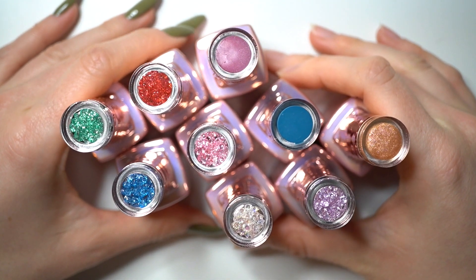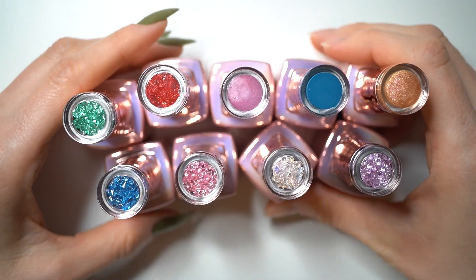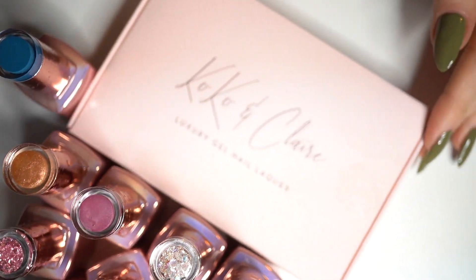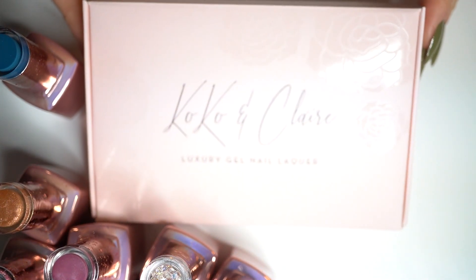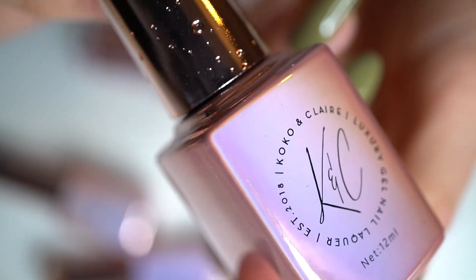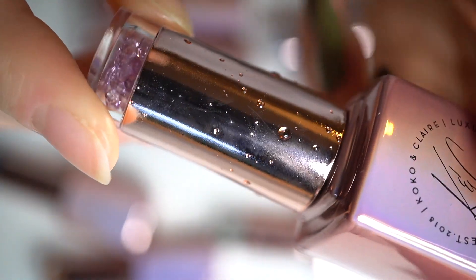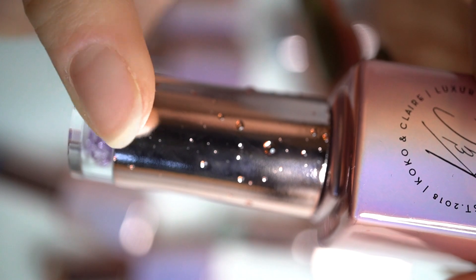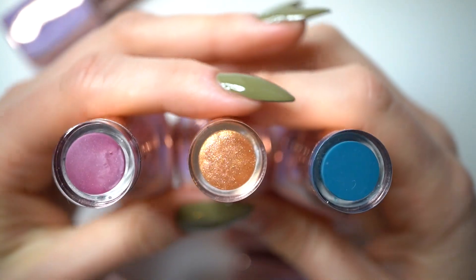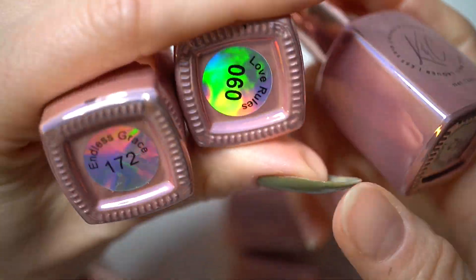I received this set from Coco and Claire for testing and I wanted to show you all the products first before getting into the application. I got five bottles which contained nail prep, base coat and top coats, a small UV lamp, and three shades of gel polish. The nail polishes are really high quality and you can really feel it. The bottles are very pretty and elegant looking, and I love this water drop detail. I also checked their website and they have a lot of shades to choose from and they all look very pretty.